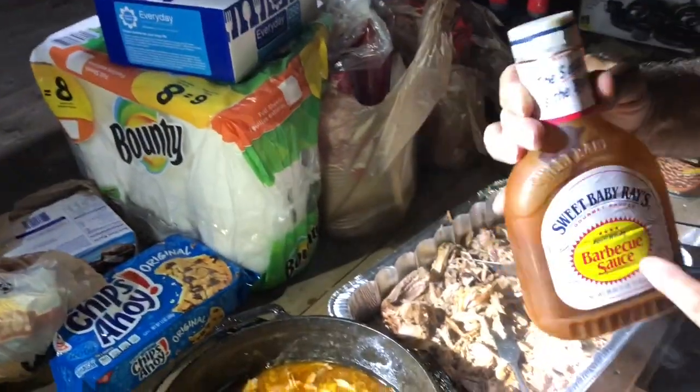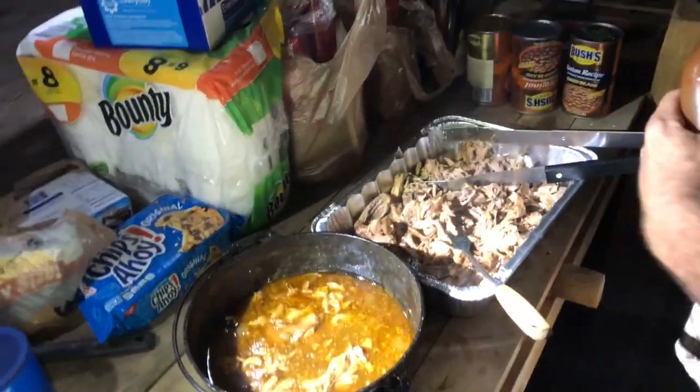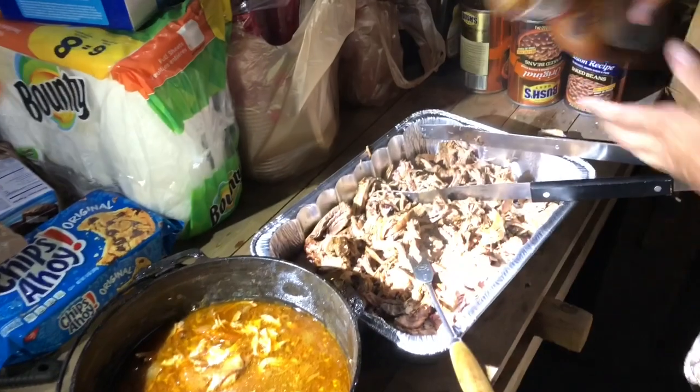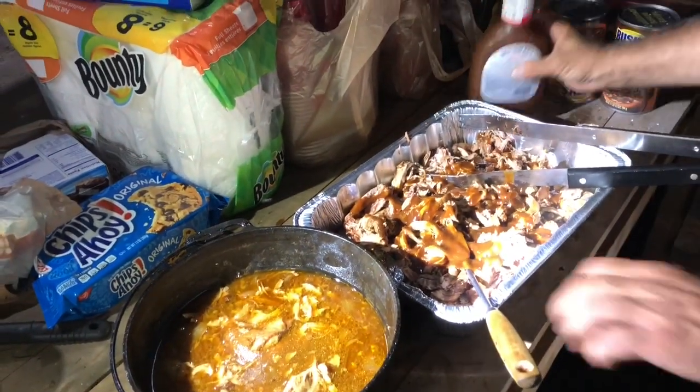Bullseye BBQ sauce mixed with some white vinegar, and I put some spiced mustard — that's basically what we used. I'm just going to add a little bit. We'll mix that in, and then you can add a little more to your sandwich.